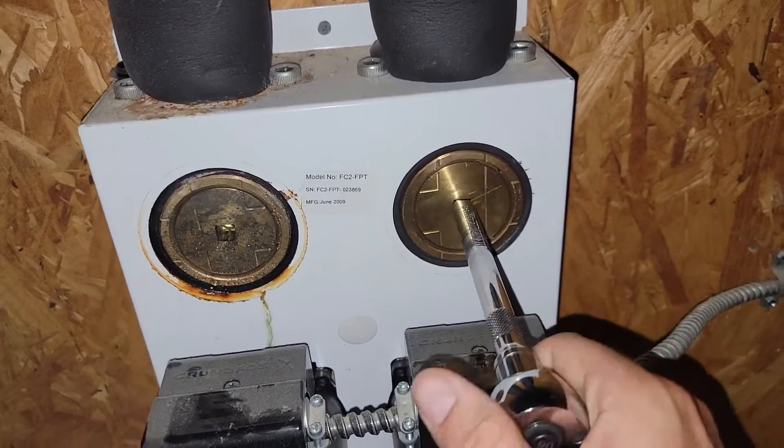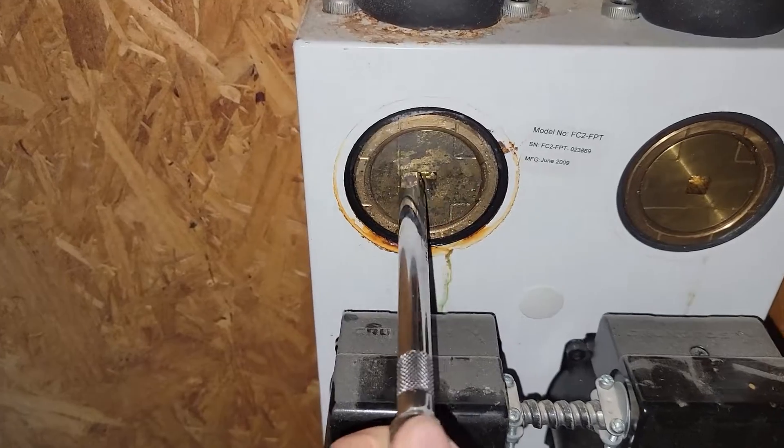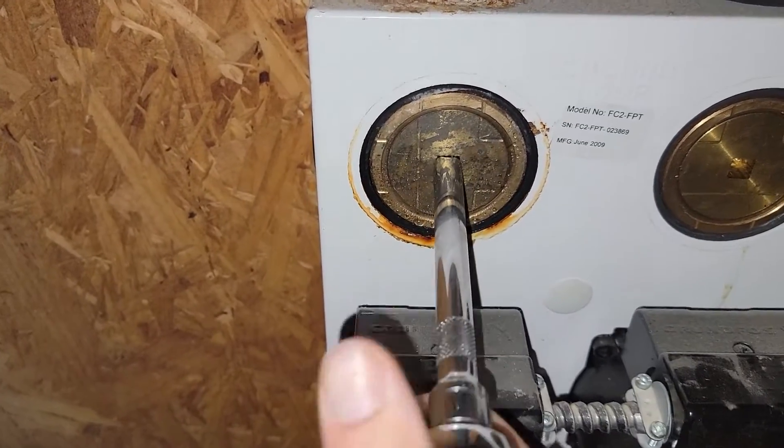Take the three-eighths drive, put it in there, turn it. Power's done.